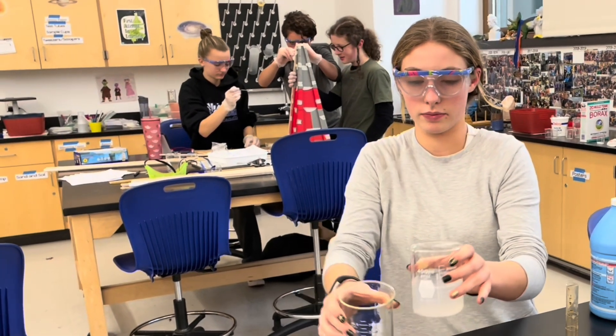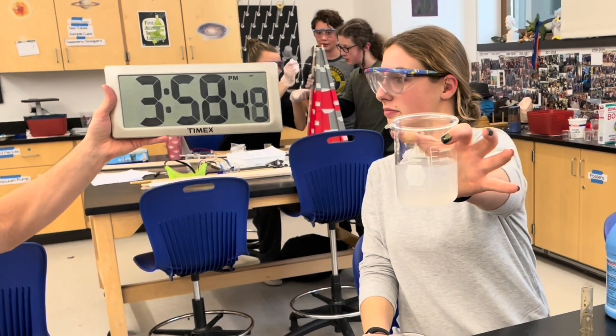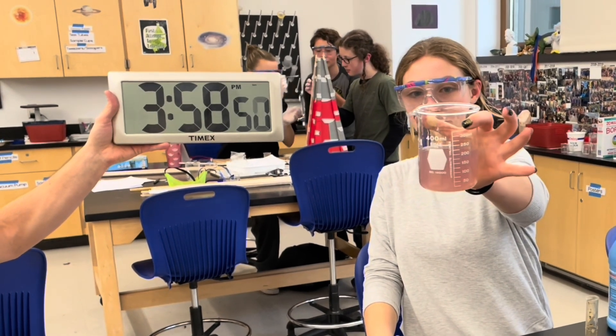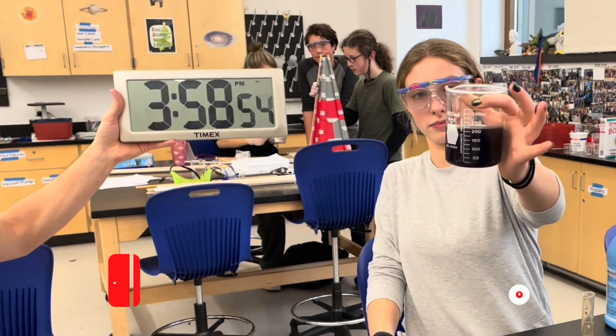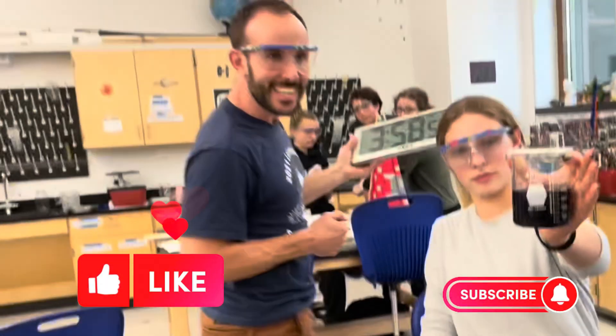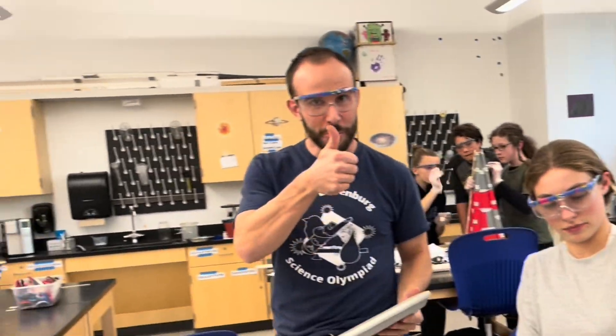Show the real time here, because people don't believe how fast this actually happens. So there you go — that is the iodine clock reaction. I hope you enjoyed it.